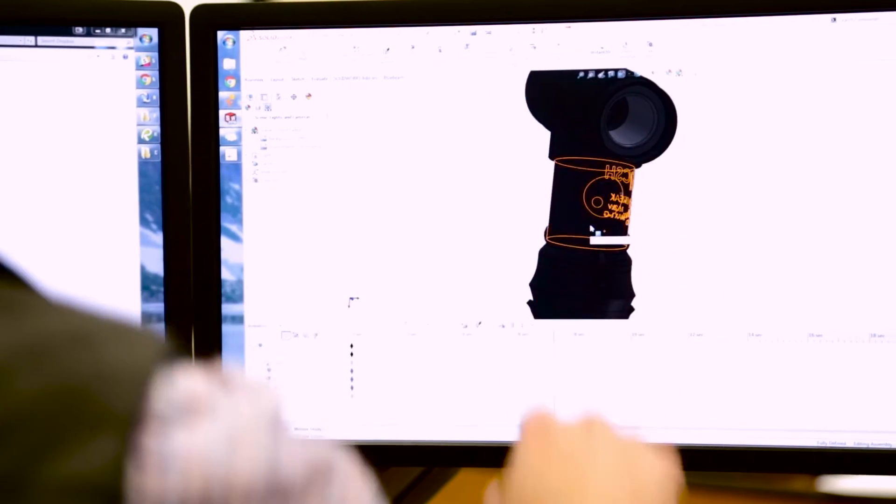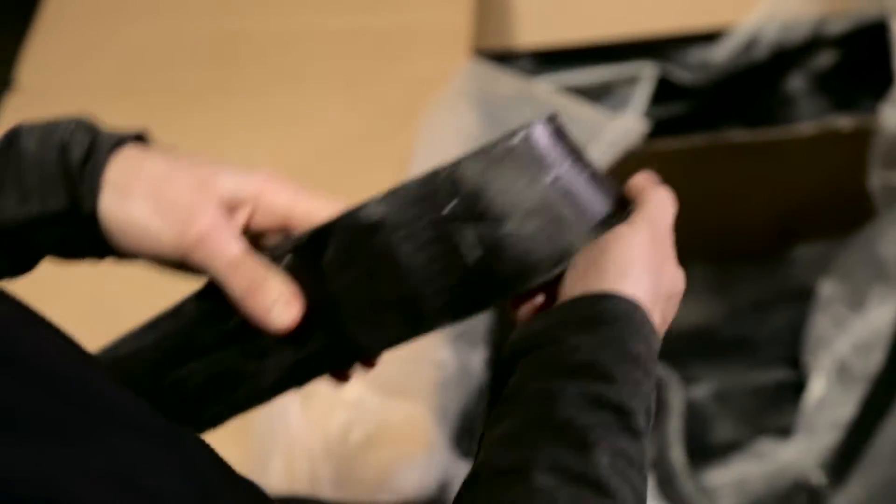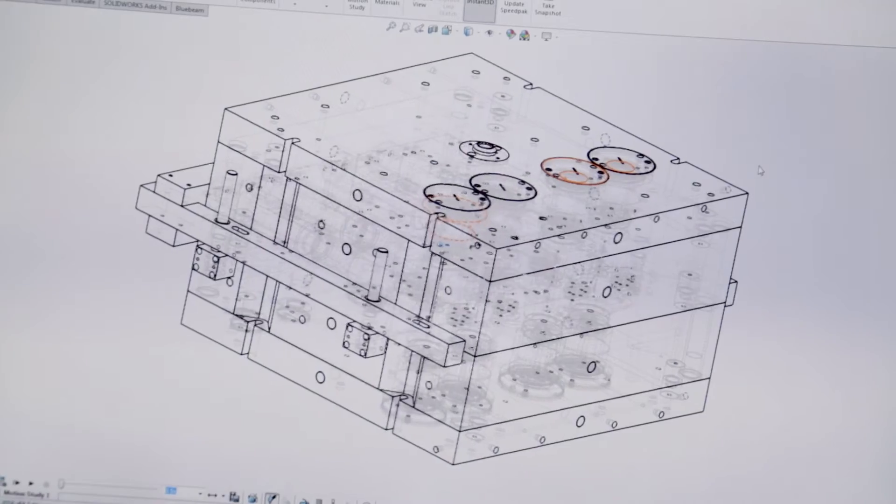Our mission is to manufacture products that stand apart from the rest and offer unique benefits to make installation simpler and more reliable. Our team is intimately involved in everything from material development, product and mold design, and of course production.